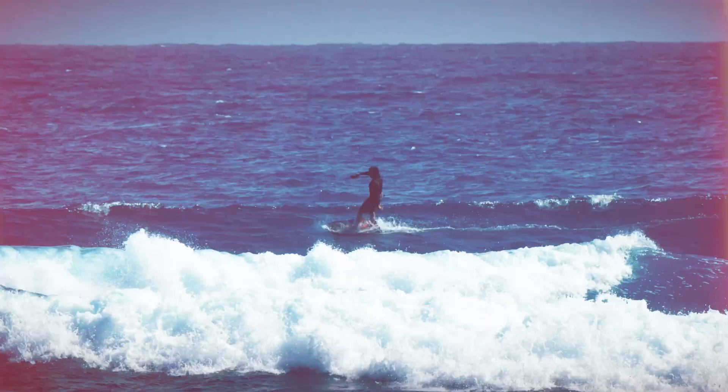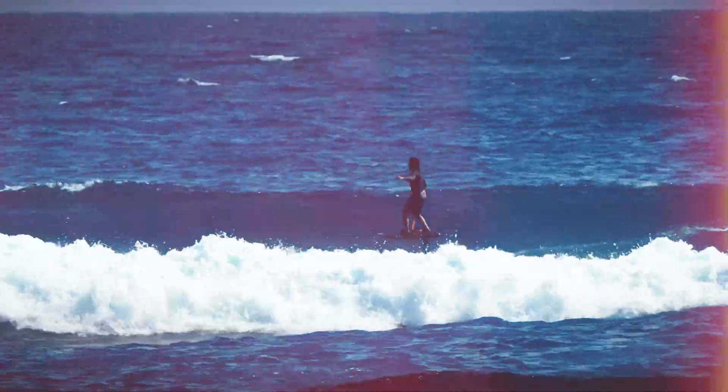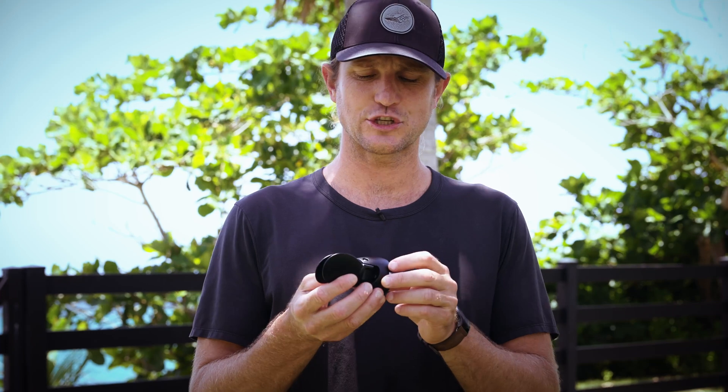It gives a nice smooth ride, and then when you let off the throttle those blades fold back, reducing drag so you can glide through the water, catch a wave and surf it. When you power back on the throttle, those blades open up and you're in powered flight again.